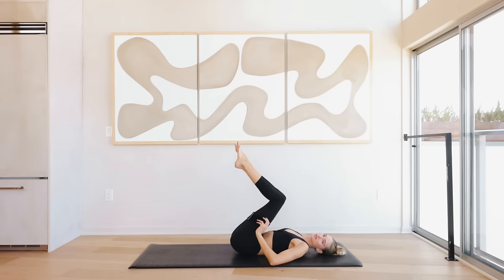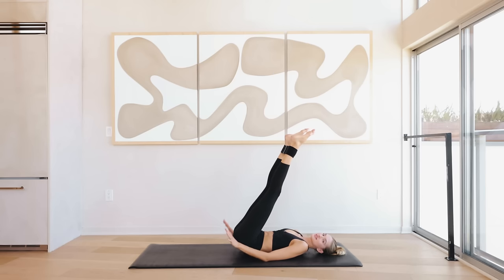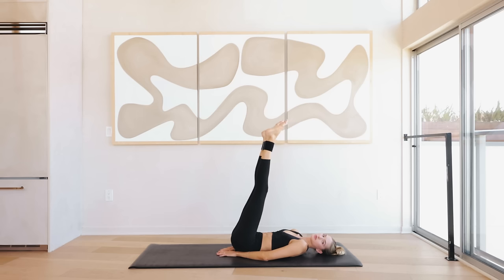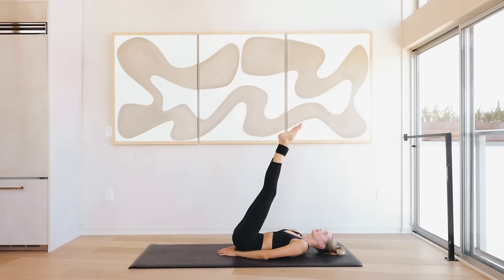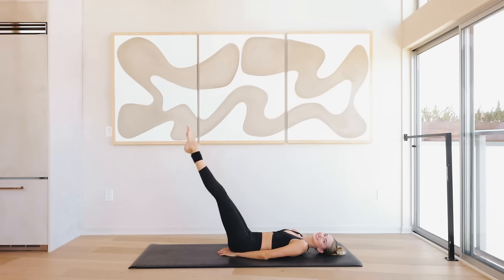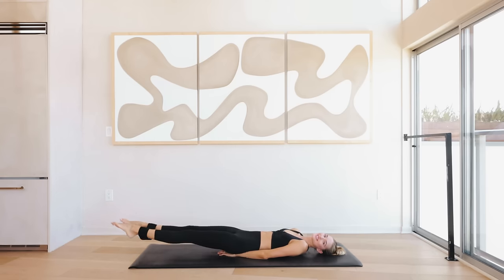Now grab your resistance band — I want you to place it right here at your ankles. Extend the legs long. The hands can be underneath the butt or extended next to your body — this will give a little bit more back support in case you feel it in your lower back. Now I want you to slowly lower down those legs and reach them back up for ten, nine, eight, seven — now we're feeling that burn in those lower abdominals — for six...